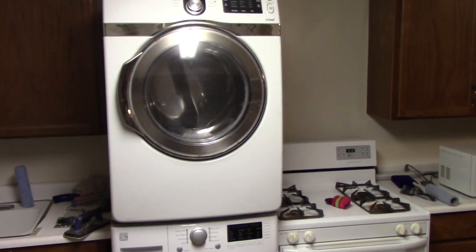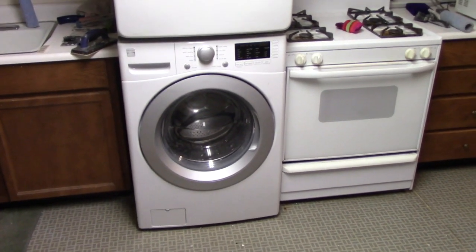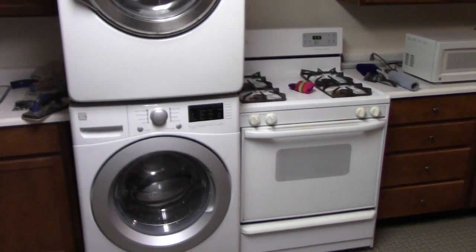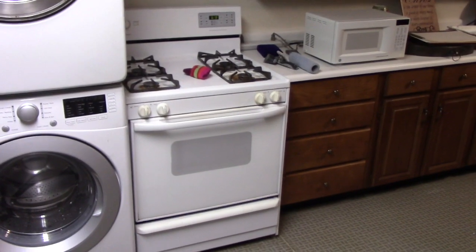I thought I had better share with everyone another ingenious do-it-yourself thing that I came up with. When we moved into the house, these stacked washer and dryers were not stacked — they were next to each other. And so we created more space, so we put in a stove.